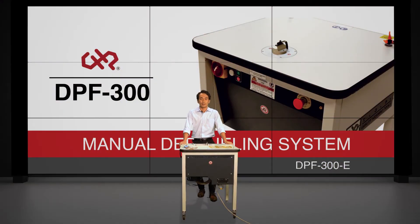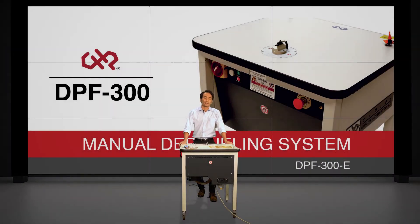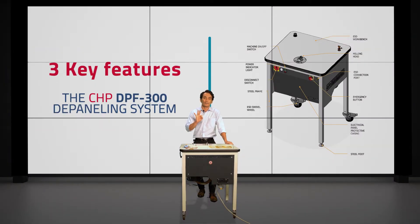Now the DPF300 that we have here today is an all-electric depaneling system, and there are three really key features that I want to talk to you guys about today — the three most important features.